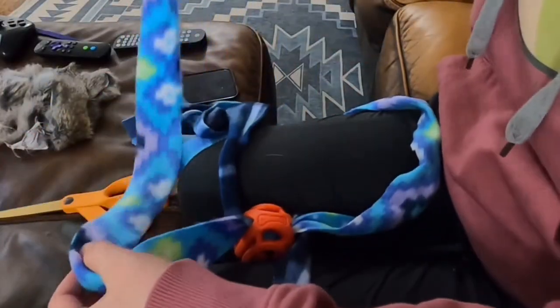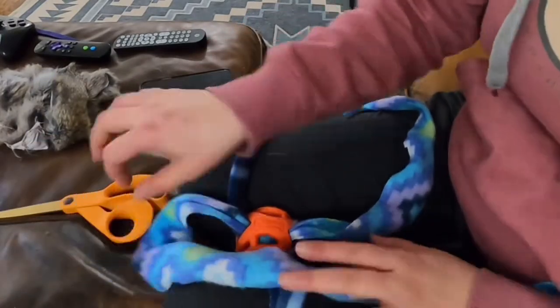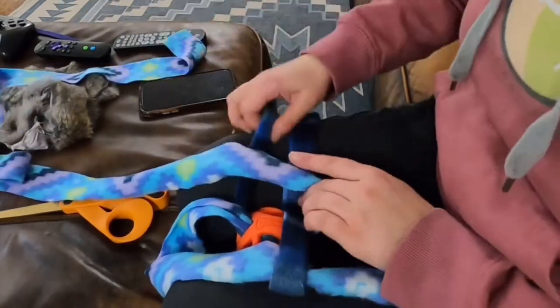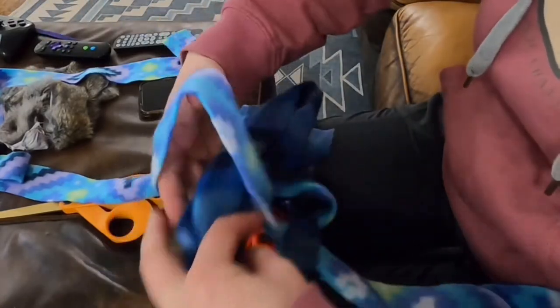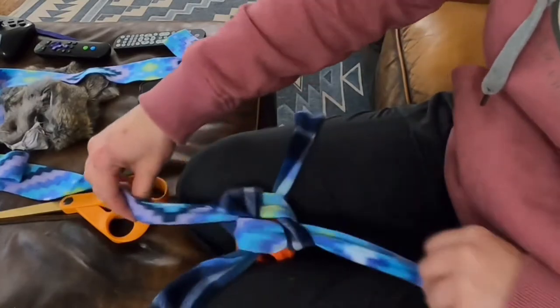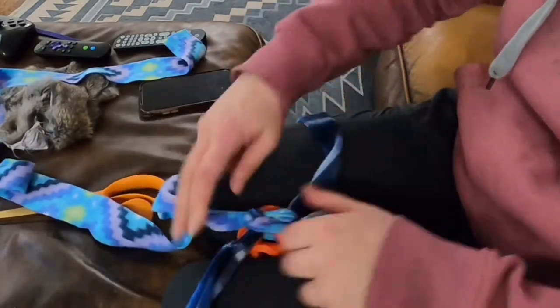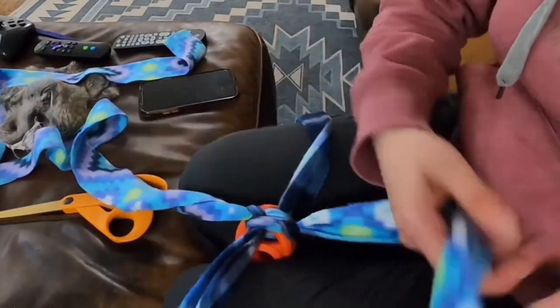To get started, take your top fleece strip and fold it down, creating a soft loop. You're then going to fold straps two and three over. When you reach the fourth strap, it's going to go through the small loop created by your first fleece strip. To pull tight, pull on corresponding colors, alternating the colors until tight.